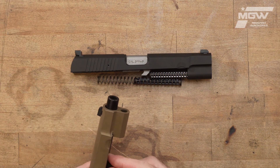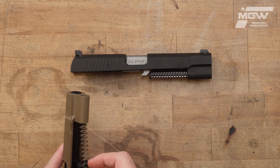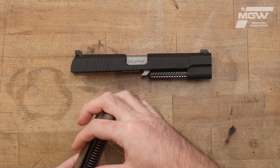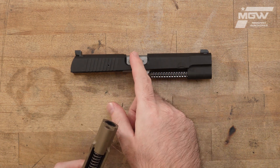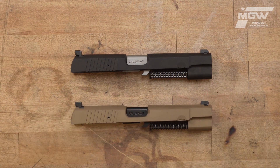As you can see here, we have a few available options starting with a black slide with a silver barrel, or a flat dark earth slide with a black barrel.